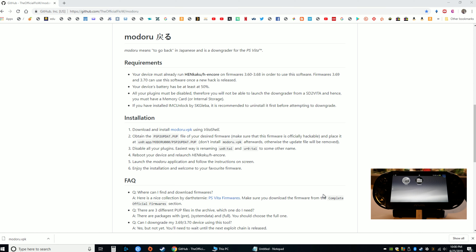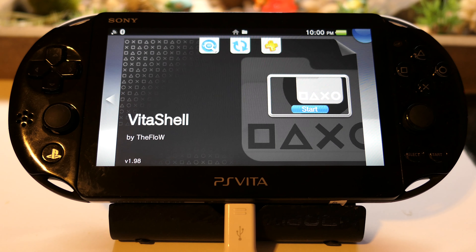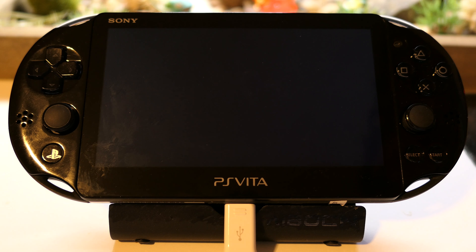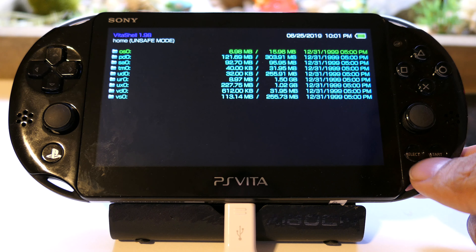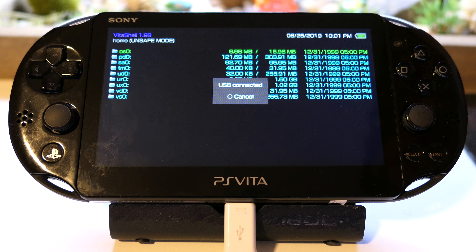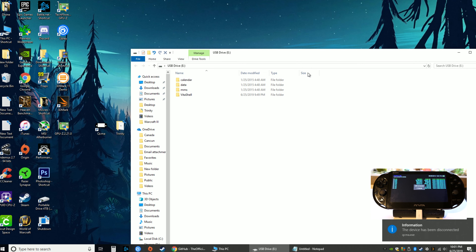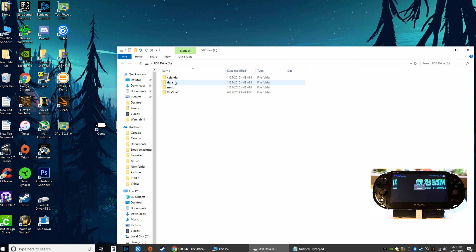Now go back to the Vita, go to VitaShell and start that. This is what I mean by you have to have your Vita connected by USB to the computer. You are now going to press select on the Vita, and on the computer you'll see a window pop up. You can see calendar data, MMS, VitaShell.